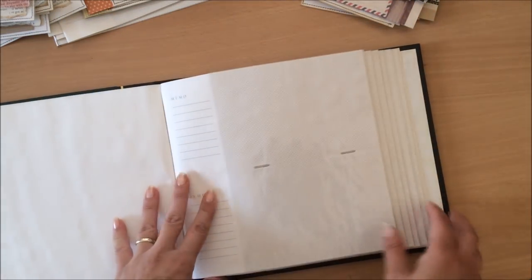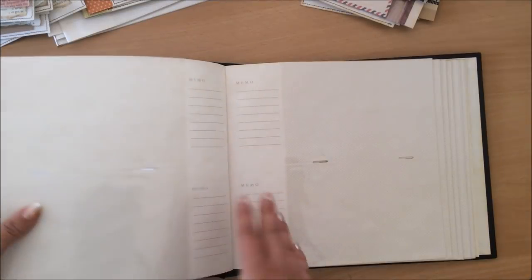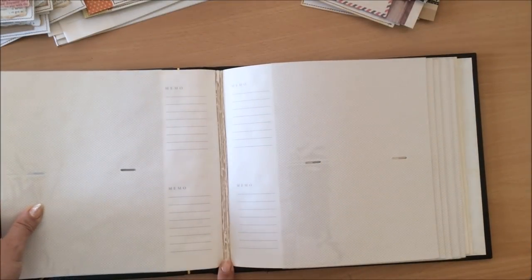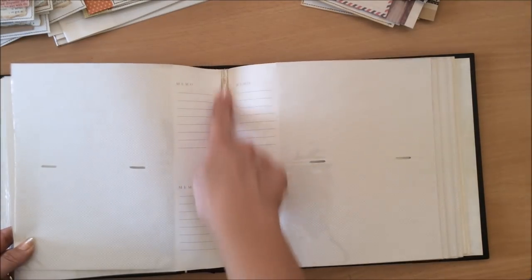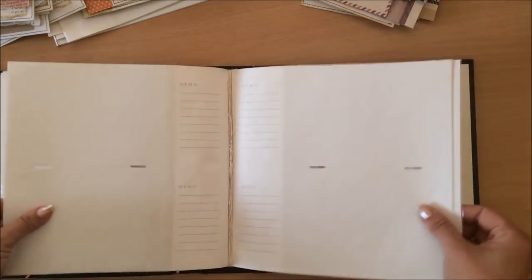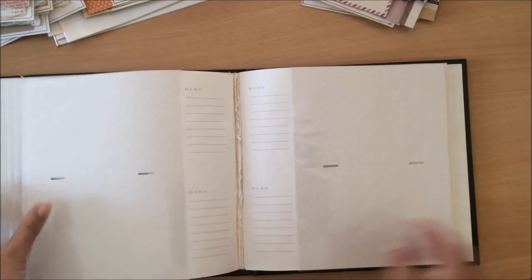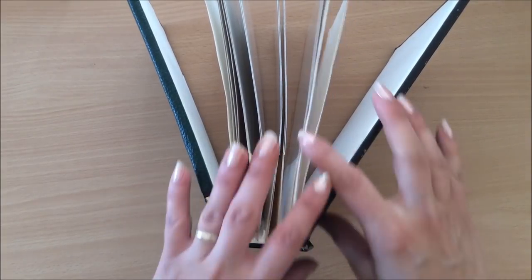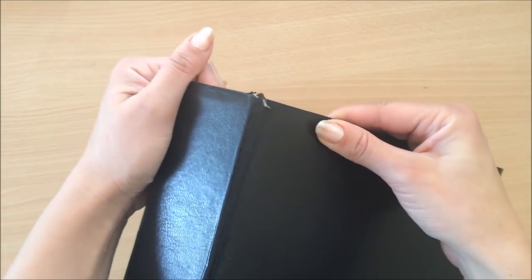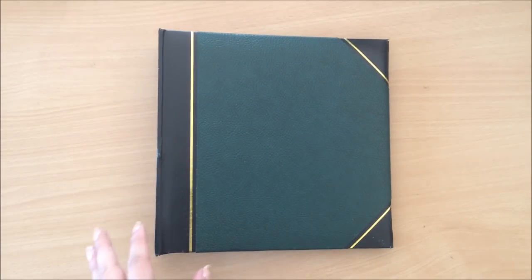Originally what I wanted to do is make a junk journal out of this old photo album. I wanted to leave some of these photo pockets in and then have a signature here, so I've removed pages and then leave some more pockets in and then have another signature. But then my heart wasn't in it — I wasn't loving it because the pages weren't coming out as good as I wanted them to. There's quite a bit of damage and it's quite chunky and big, so I actually gave up on the idea.